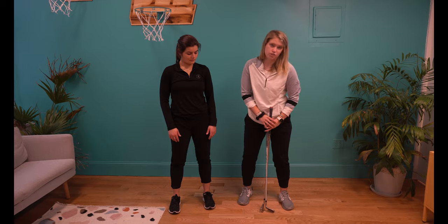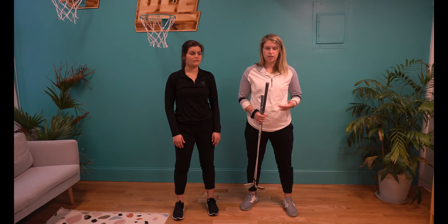The second test we're going to go through is for hip mobility. In the golf swing, the lead hip is actually the more important for rotation versus the trail hip because it pivots as you swing. So I'm going to have you all test your lead hip today — if you're a right-handed golfer, that's your left side; if you're a left-handed golfer, it's your right.